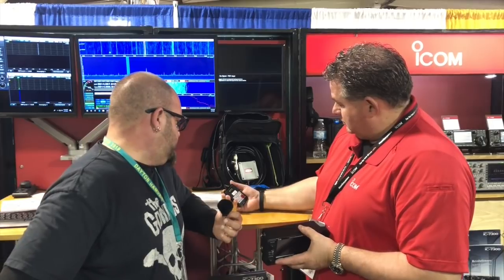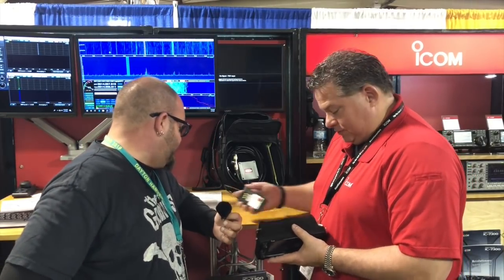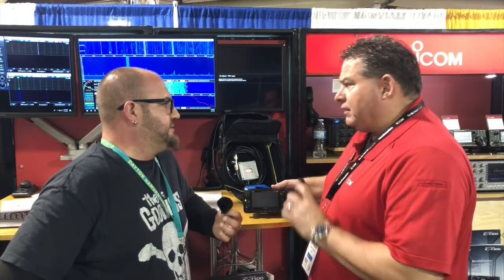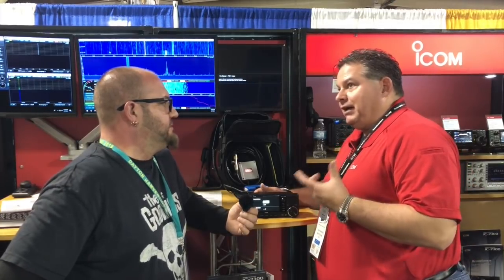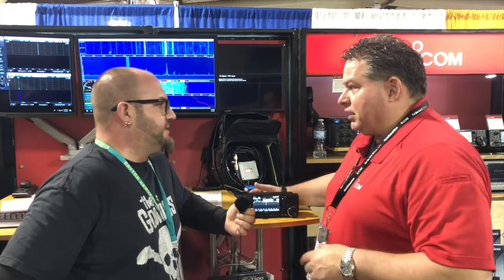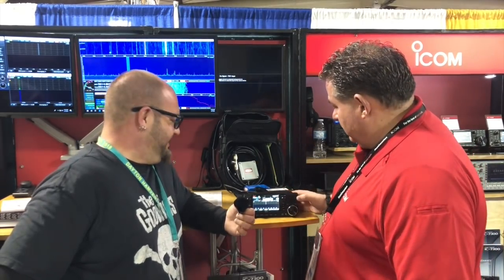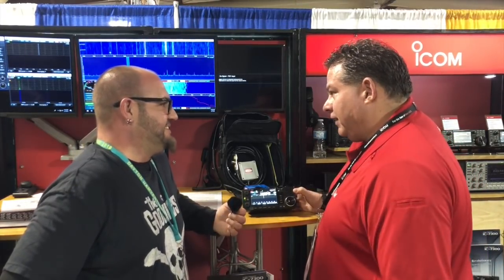It's the 1880 mAh. That is the expanded battery for the ID-51 and ID-31. I did that on Amateur Logic and everybody would go, 'Oh my god, he took the battery off without powering off the radio.' Well, what did it do? It came right back up where you left off at. That's great.